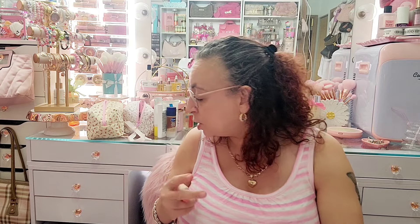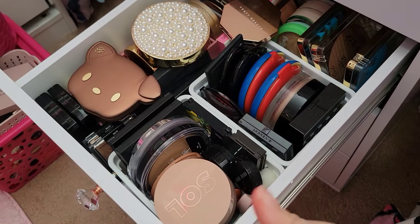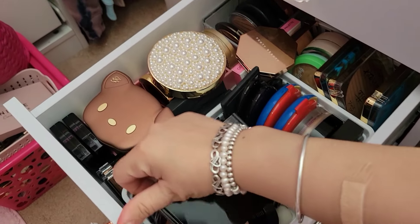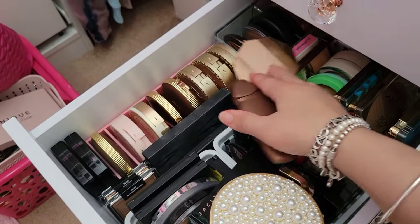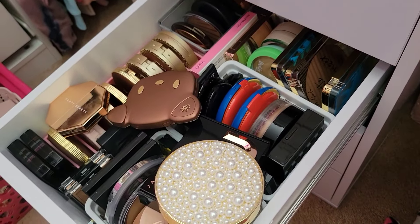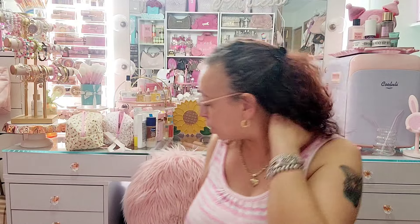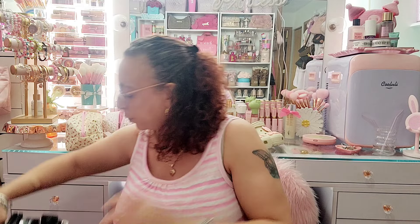I'm gonna show you guys what the drawer looks like so you can see how it was organized, then I'm going to pull the stuff out. I have stuff sitting on top because I started getting too much — it's too full. I just have these two little white trays and another organizer that was holding all of those, and towards the back I have little trays. So I'm just going to start pulling this stuff out. I'm going to pull this little white container out first and we'll just go through them.